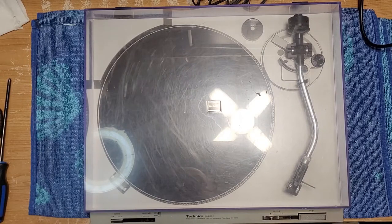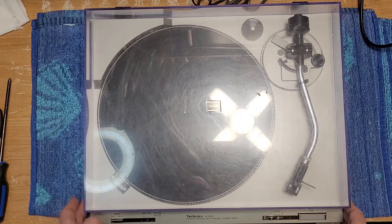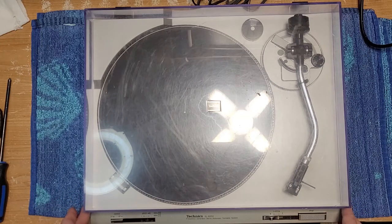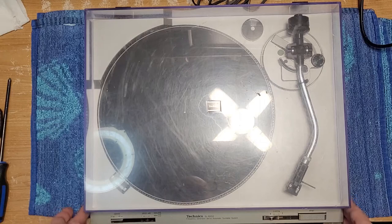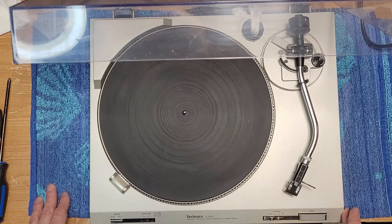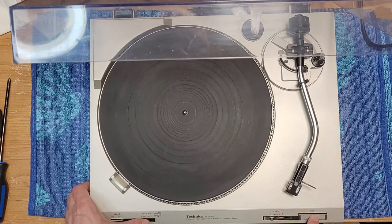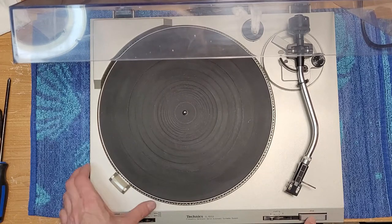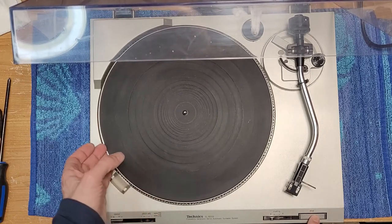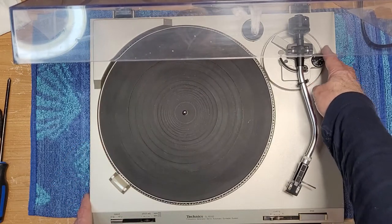Hello and welcome back to Turntable Guy. Hope everyone's doing well. On the bench today we have a Technics SLB202. This is the belt drive version of the SLD202, which I have a video on if you're interested in looking at that. This is the belt drive version — very similar, semi-automatic. Pitch adjustment, stop control.